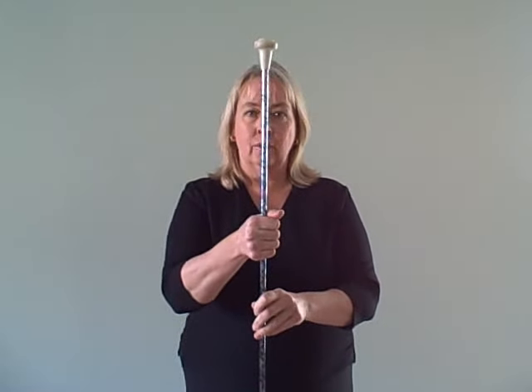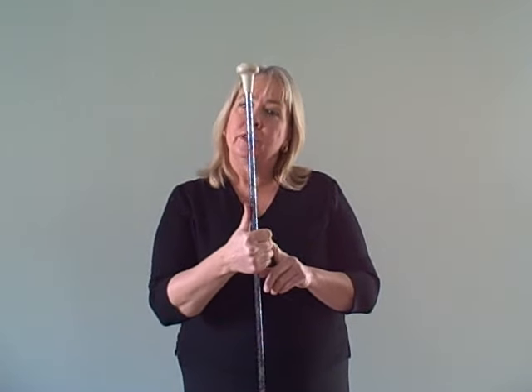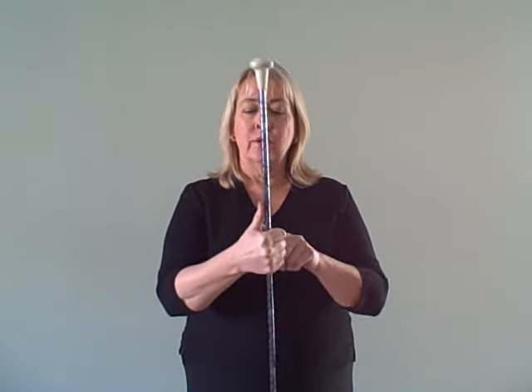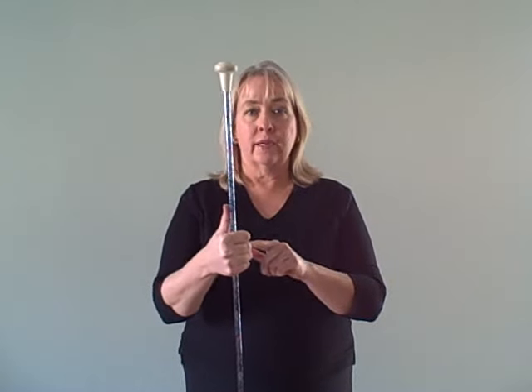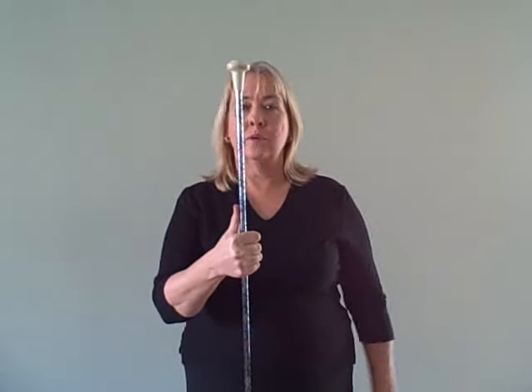Hold the baton right in the middle, in the palm of your hand. We often make reference to thumb to ball, so if you extend your thumb, the starting position for this trick and for a lot of tricks is with the thumb extended, directed towards the ball.